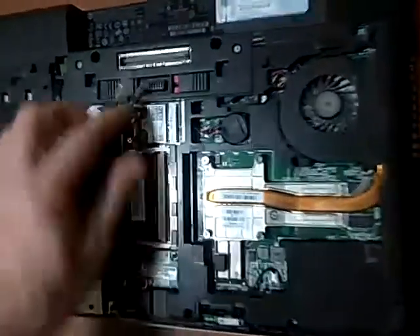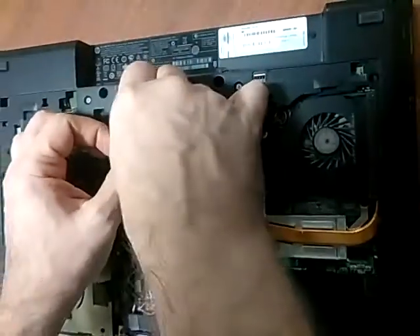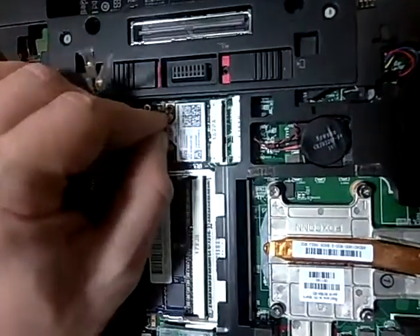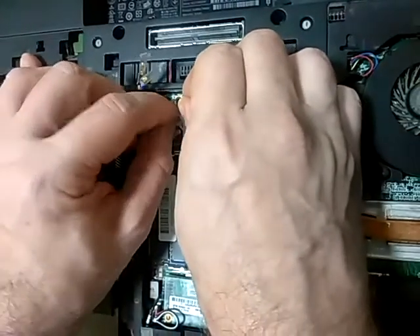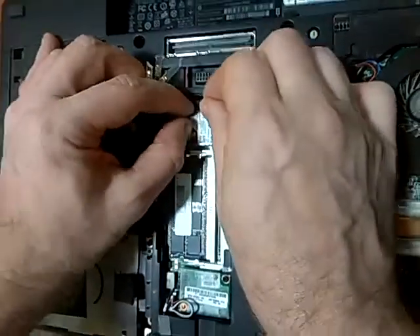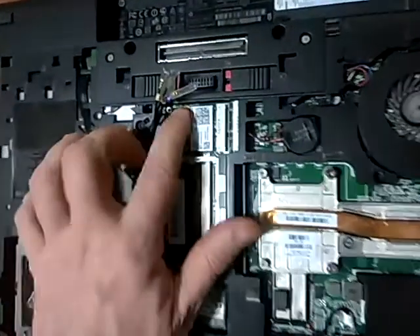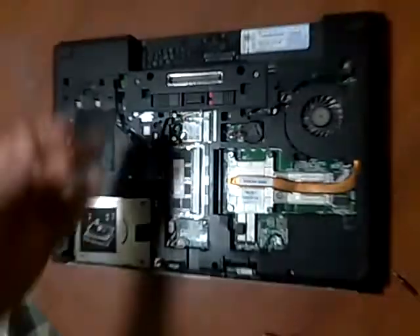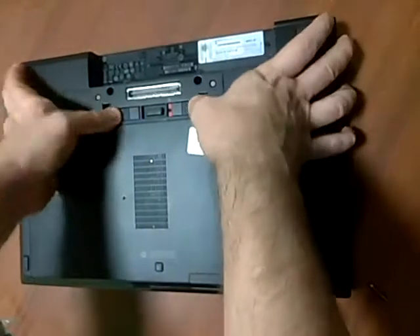That's it. Now it's in, nice and tight. These other wires are not used, so you can just let them sit there. Then you can replace the cover — just slide it back into place and you lock it by locking these red tabs.